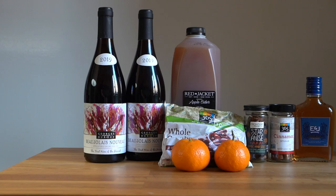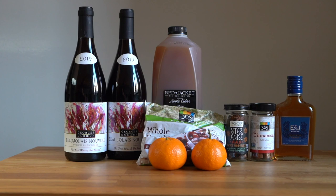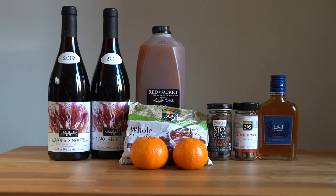Let's take a look at our ingredients. We've got some Beaujolais Nouveau — a very easy drinking red wine — apple cider, whole cranberries (these were frozen but now they're defrosted), some mandarins or any type of orange, star anise, cinnamon sticks, and some brandy. We are using the slow cooker today, but you certainly could use the stovetop.